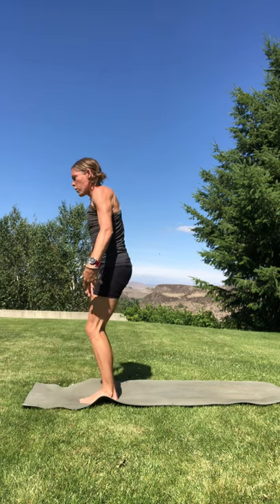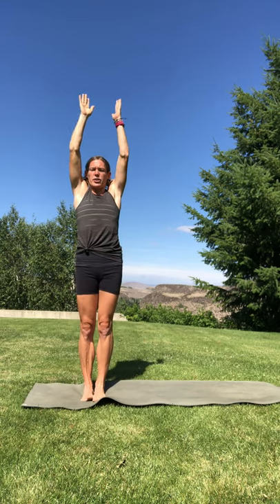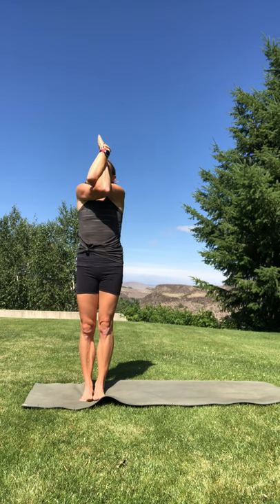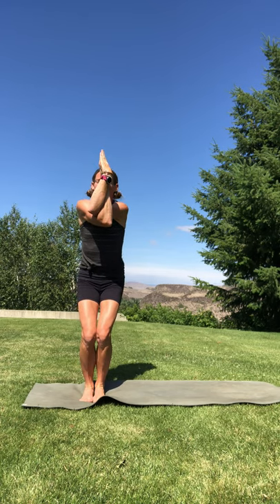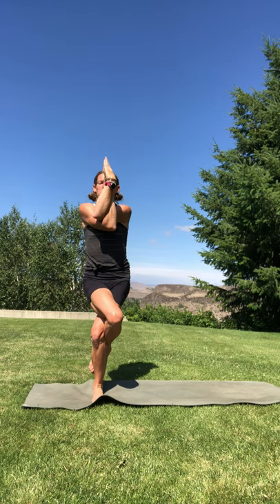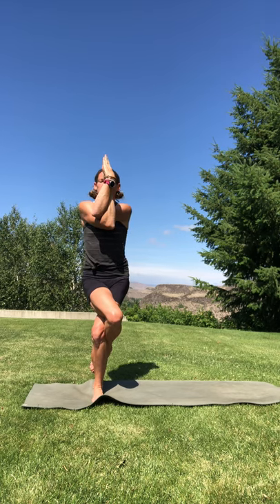Bend your knees, circle sweep your arms up overhead, reach up. Identify your right arm — you're going to circle sweep it under your left, crossing elbows and wrists, bringing palms to touch. You can always grab opposite shoulders if that feels better. Lift your elbows to come in line with your shoulders, really squeeze your arms, sit your hips back. We'll come into eagle — your weight is going to come into your left foot, lift up your right foot. Maybe tucking that right toe behind your left calf, sit your hips back and down.